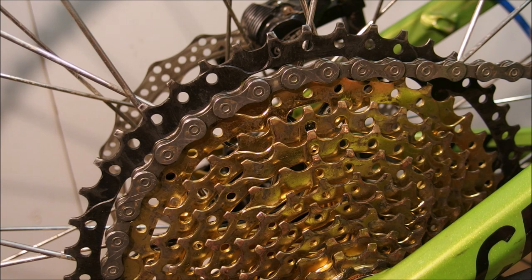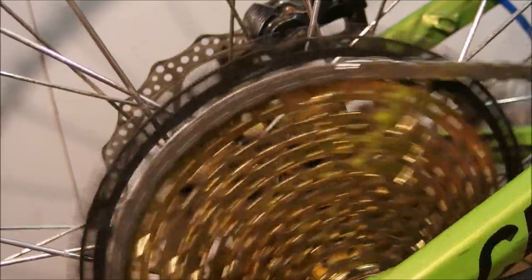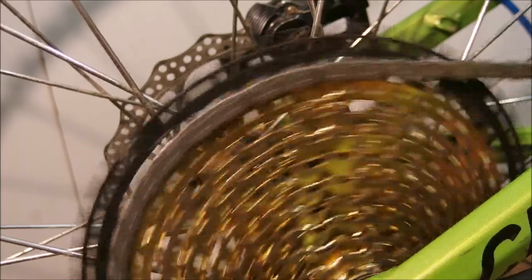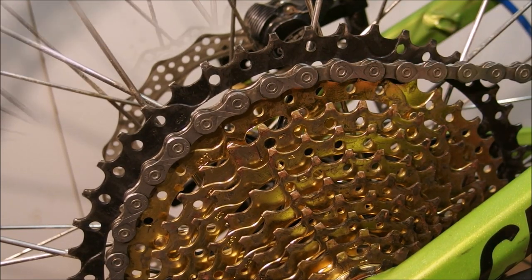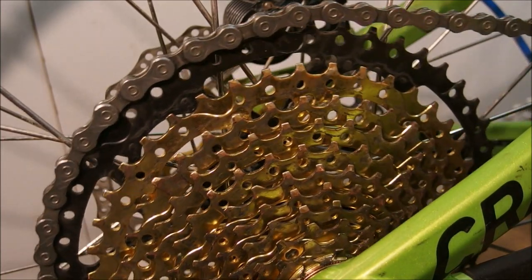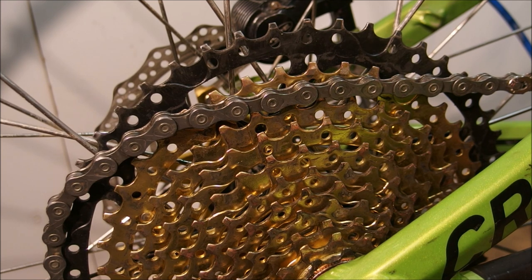How does it happen? Well, you've got a certain gear that when you backpedal for whatever reason, your chain is going to drop. It doesn't happen on this gear even though it is a very low gear. However, it does happen on this one — as you can see, the chain had chosen freedom. What's the core issue that causes this to happen? The answer is, of course, chain line.